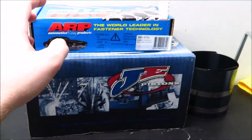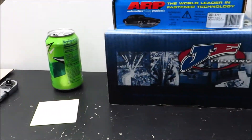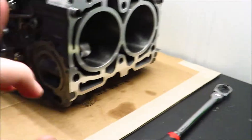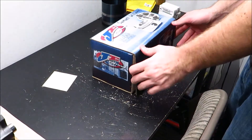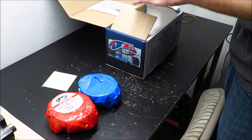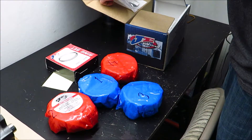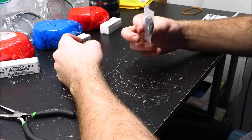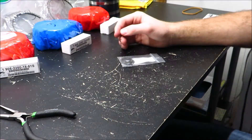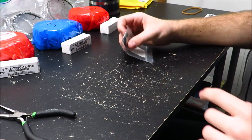Now we can continue on with the assembly. I got the pistons right here and my head studs. I'm going to start by installing the rings onto the pistons and getting them in the right orientation so that they're ready to go in the block. First things first, I'm going to install these C-clips into the inside of each piston, because you can't install them after the piston's in — so you have to install the inside ones first.